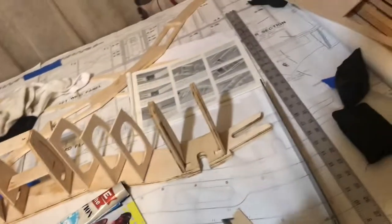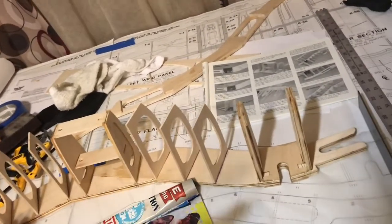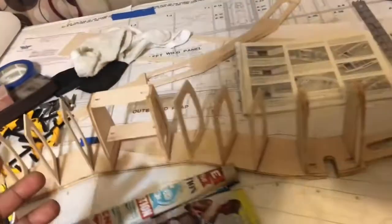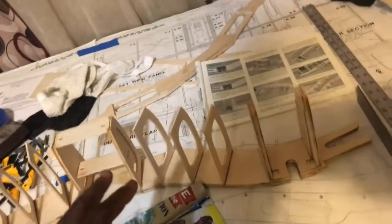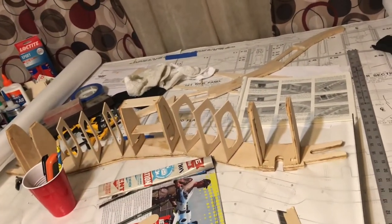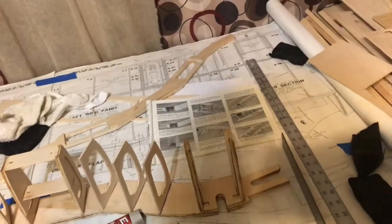I learn something new every time I work on one of these planes — it involves a lot of wood building, math, angles, and measurements, and it's just fun. At first I thought it was going to be a daunting and intimidating task. A lot of people say ARFs are the best because they're ready to go, but once this kit is done, it's something I'll have accomplished — this is my very first kit. I really enjoy the Corsair, and I'm going to enjoy this one even more knowing I built it by hand. I'm Flower Boy Kevin — we fly right, we go home. I hope to see you on the flight line!